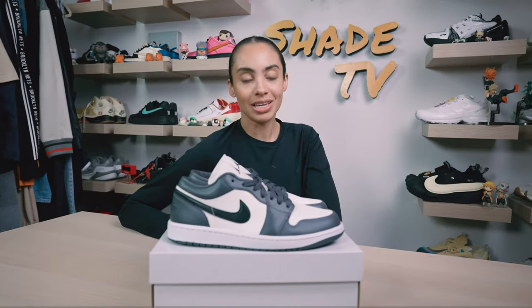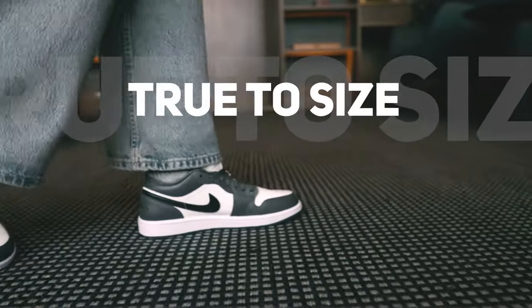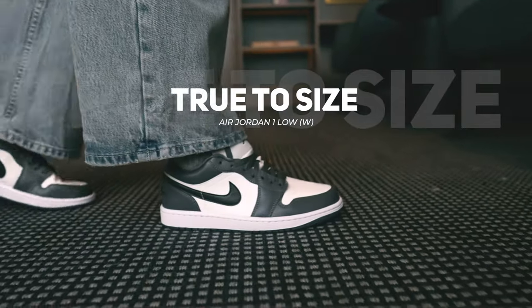As far as size and fit goes, this is a women's exclusive so I expected true to size. I'm wearing a women's 9 and these fit me perfectly.